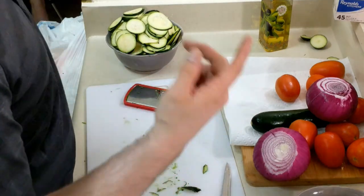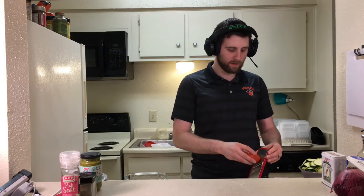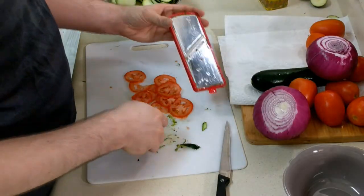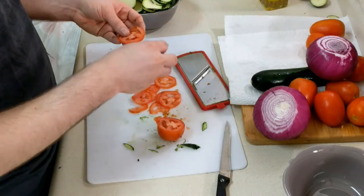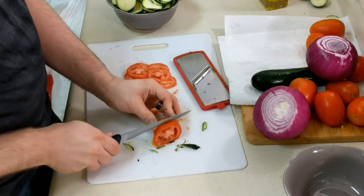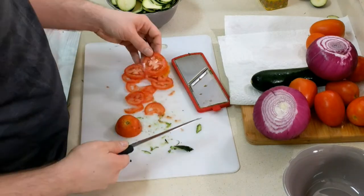Let's move on to the tomatoes — this is the one I'm actually the most worried about, whether it's gonna work well. Well, in the oven it's gonna mush up anyway. I gotta do it — that is not a dull knife.